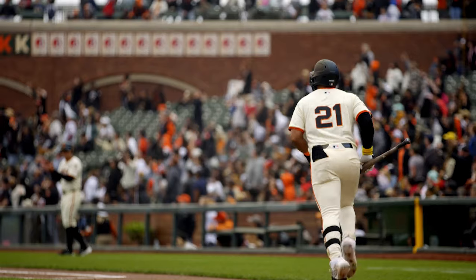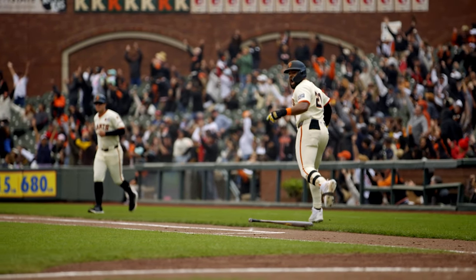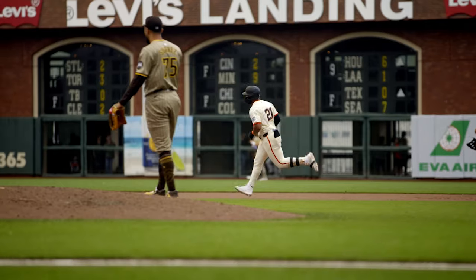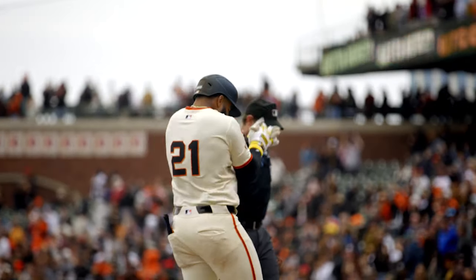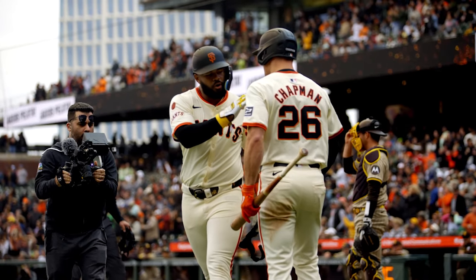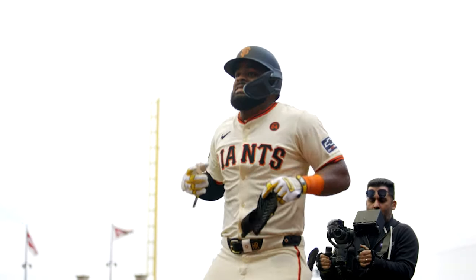Elevado a lo profundo del derecho. La pelota se está elevando. La pelota se fue de cuadrangular. Y el juego se empata a dos carreras. Y yo no sé si esa pelota se fue de aire al agua, pero lo que sí sé es que terminó en el agua.